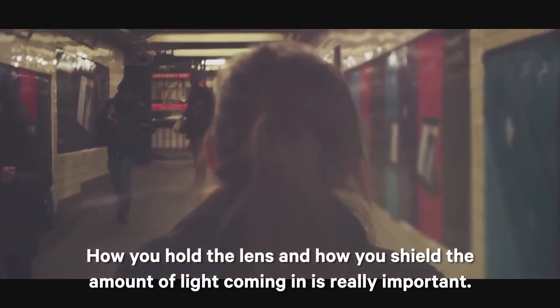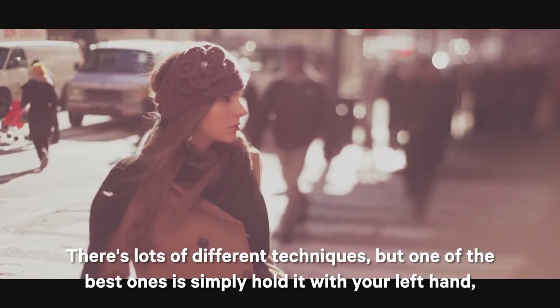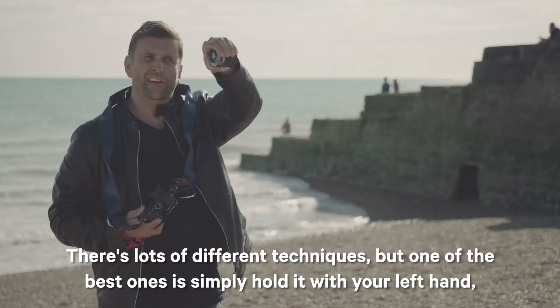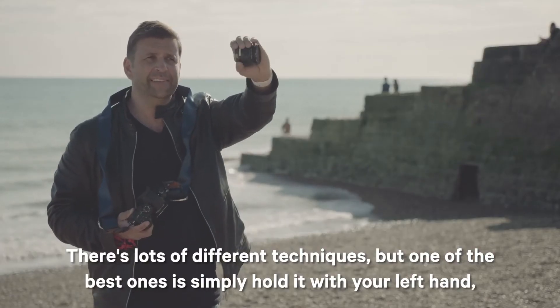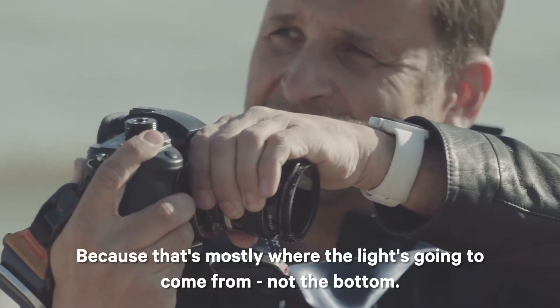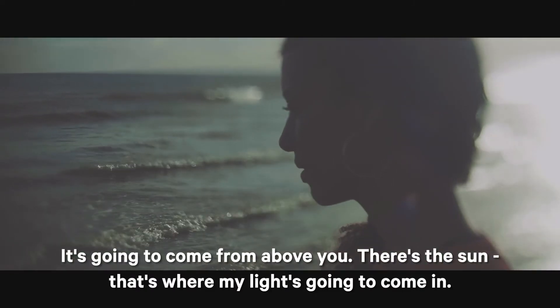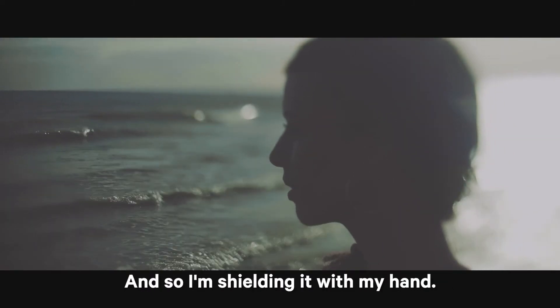How you hold the lens and how you shield the amount of light coming in is really important. There are lots of different techniques, but one of the best ones is to simply hold it with your left hand and use that to shield the top, because that's mostly where the light is going to come from — not the bottom, it's going to come from above you. There's the sun; that's where my light's going to come in, and so I'm shielding it with my hand.